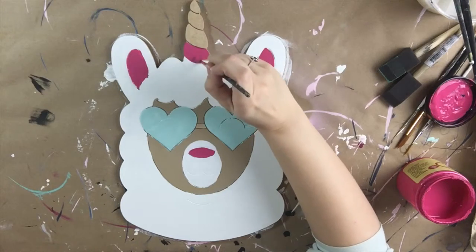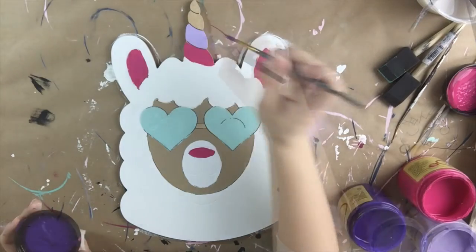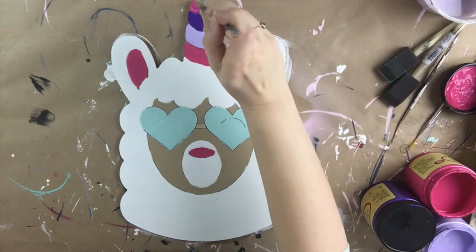So really easy — just paint inside the lines here. I'm doing a couple of different colors on her horn: a pink, a light purple, a dark purple, and then I'm going to come back with the pink again.